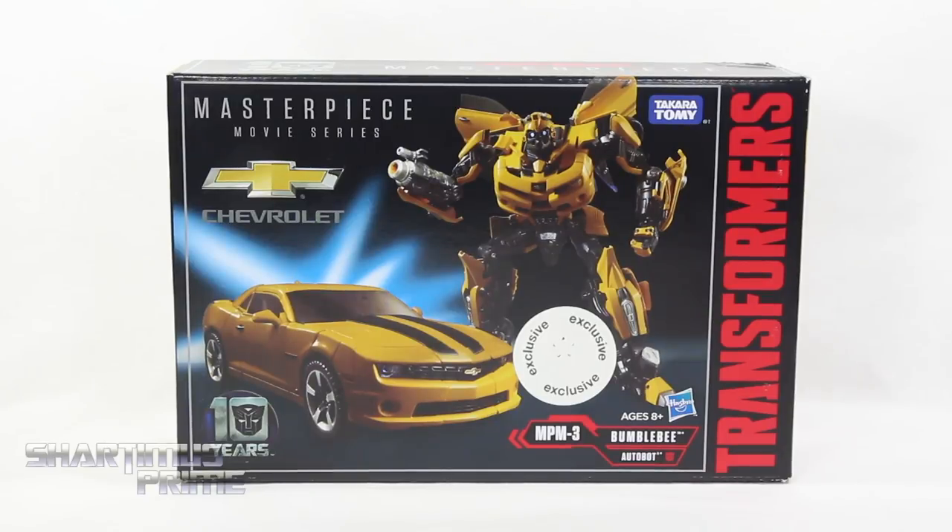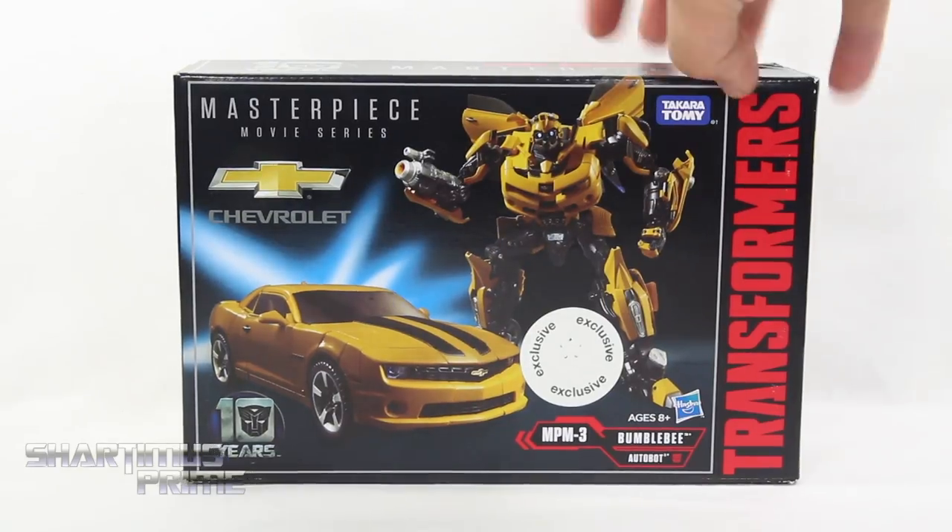Hey, what's up you guys? Shardomance Prime here doing another Transformers action figure review on the 10-year anniversary Transformers Masterpiece MPM-3 Bumblebee. If you're trying to pick this up, you can get it at Toys R Us. It's a Toys R Us exclusive, which I didn't mention earlier. Big thanks to Alfonso for finding this out in the wild for me and giving me a good deal on this.